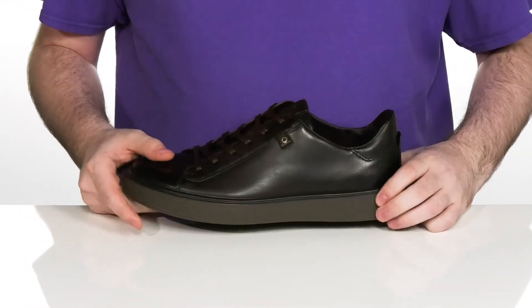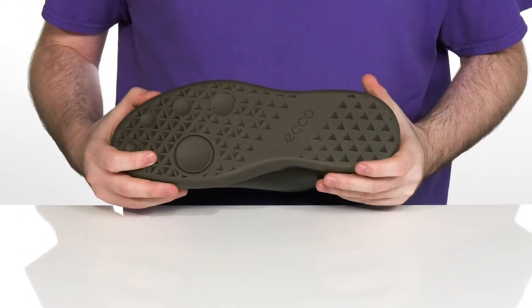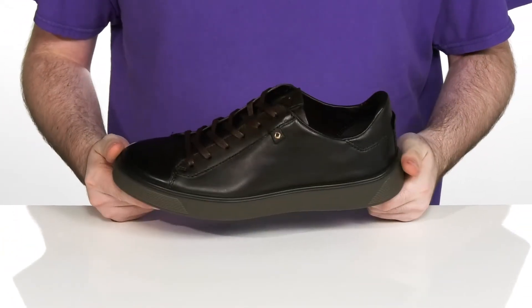Sitting on top of the ECCO Fluid Form outsole and midsole, which features Direct Comfort technology that's very flexible and has a fantastic grip to keep you on the move.